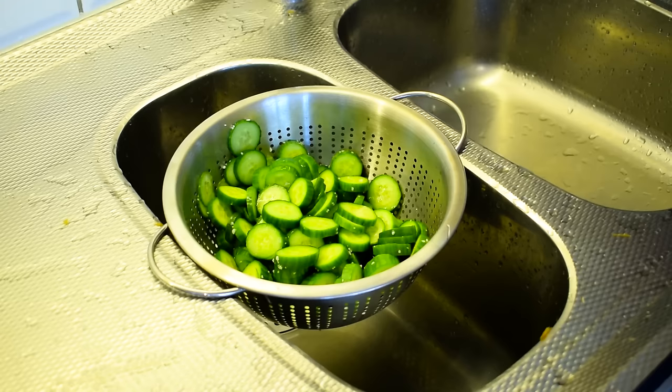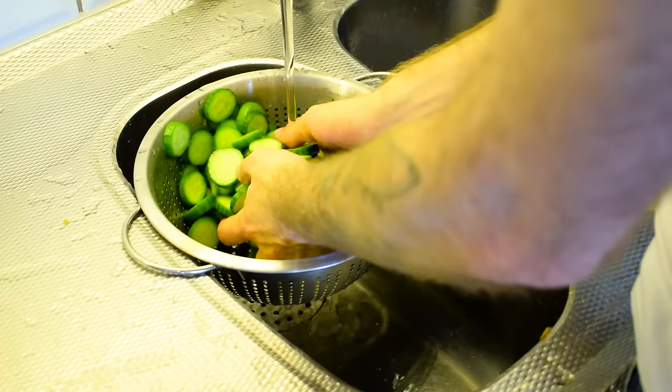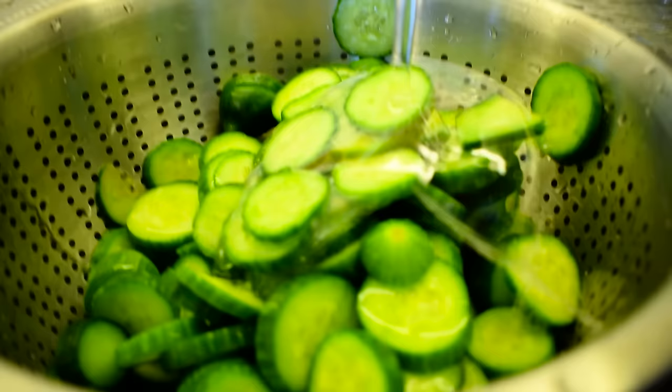After letting 30 minutes pass, start rinsing the cucumber slices under cold water and wash away all the salt. Make sure you do this for a few minutes in order to really get all that salt off the cucumbers. Don't underestimate how long you have to do this for.